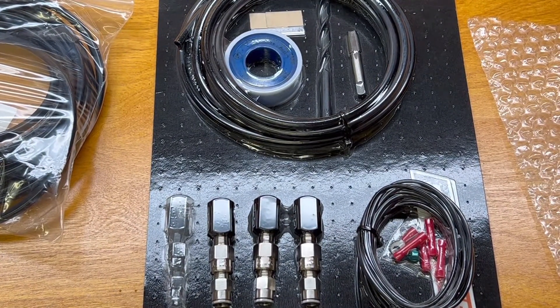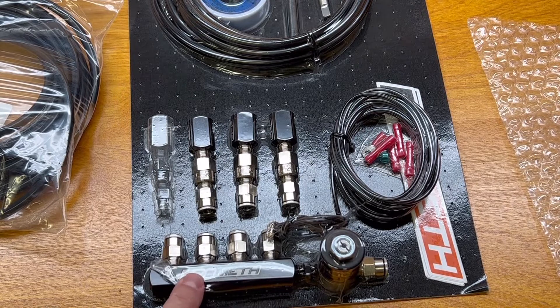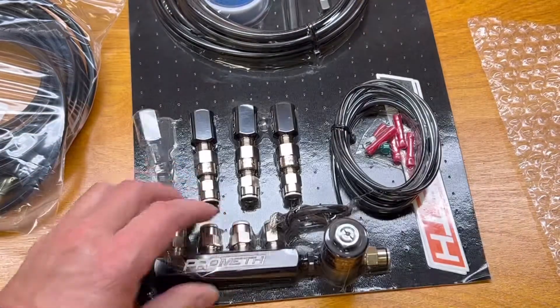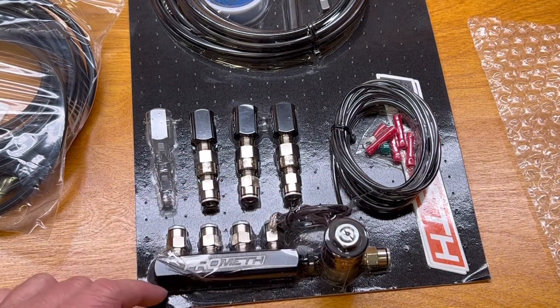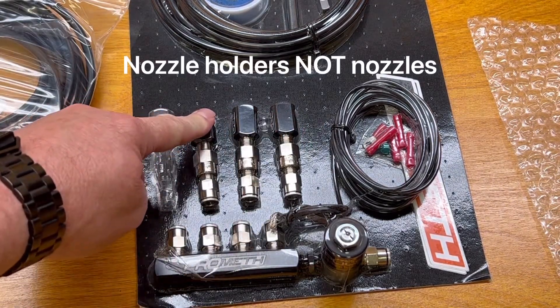Then the tricky part: this is from Pro Meth — it's a direct injection kit for a four-cylinder motor. Obviously you need all that other stuff to make this work. It does not come with nozzles; it comes with a distribution block and a solenoid. I'm choosing to use a solenoid instead of a check valve and pulse width modulating my pump, because it draws a lot fewer amps and is a little more reliable.